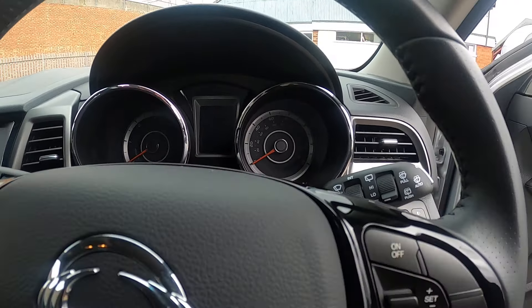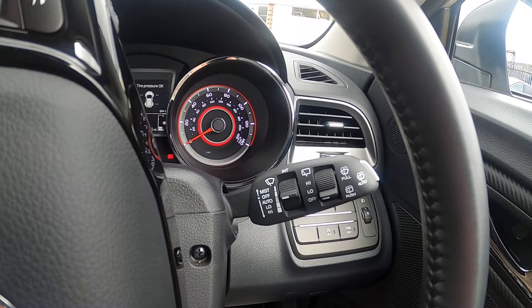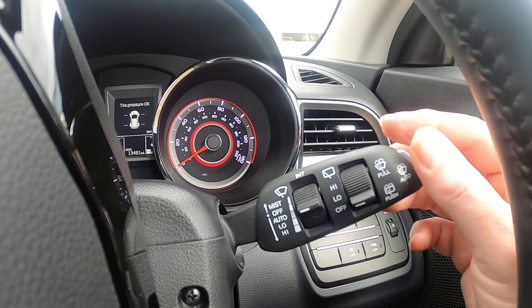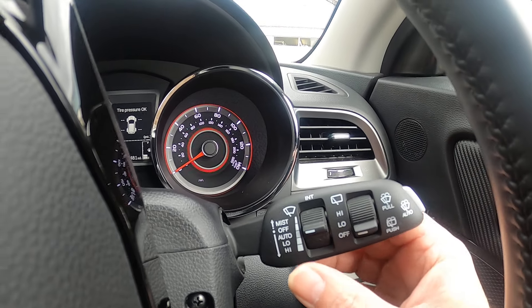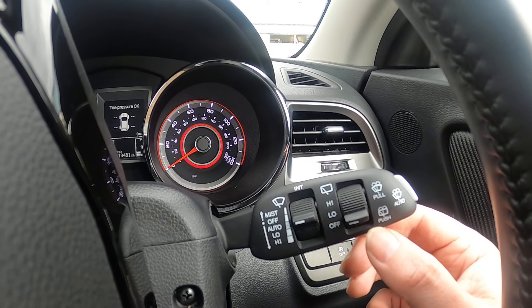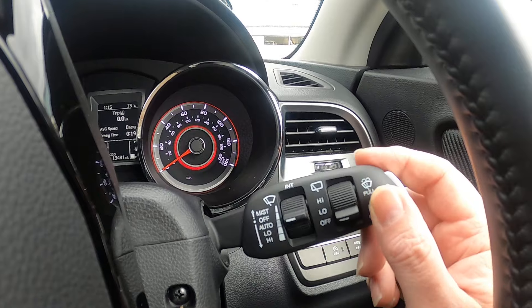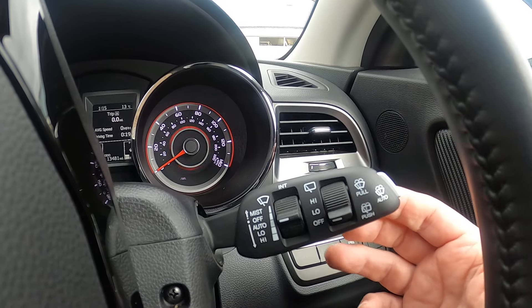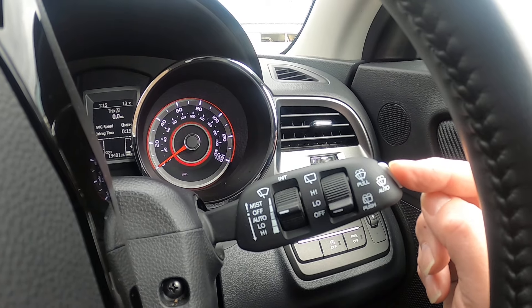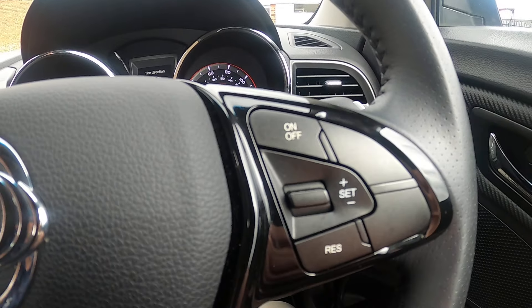I'm going to get in the car and fire it up so we can look at the steering wheel controls. To the right-hand side of the steering wheel we've got our windscreen wipers with several settings: intermittent, which brings the roller into play; auto, which is automatic. You've also got normal speed and double speed. Your rear windscreen washer is on there too, and to wash the windows at the front you pull towards you. There's a button on the end that says auto — press that and it will wash the front window twice, going through the cycle twice.